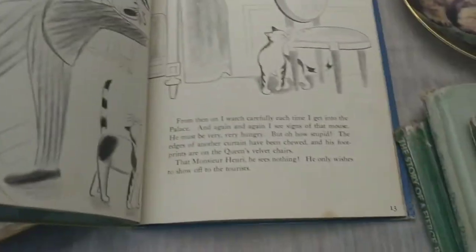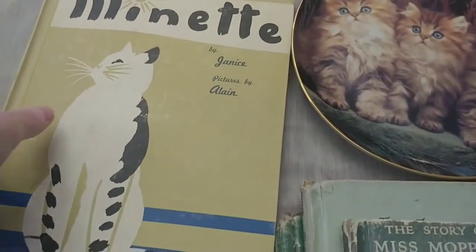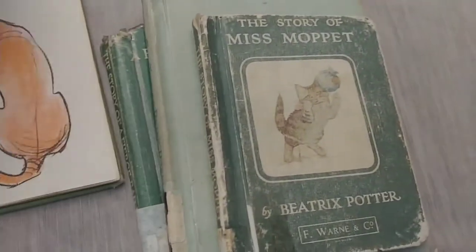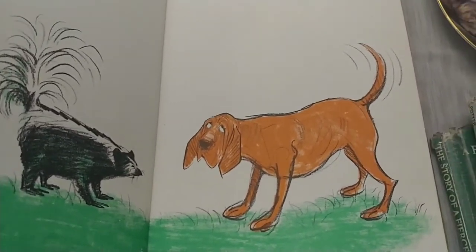I'm not sure yet if I'll sell them as a lot. I have a few other vintage children's books to go through, and if you're interested in a live sale let me know too — I need to price them and see what they go for. This one is about a bloodhound named Gabriel Wrinkles who can't smell — very important if you're a bloodhound! The artwork is amazing — there he is with the skunk, and since he can't smell it, that's probably a good thing.